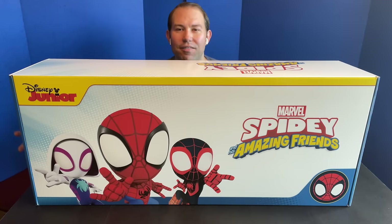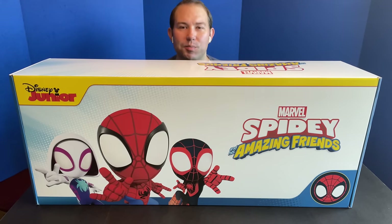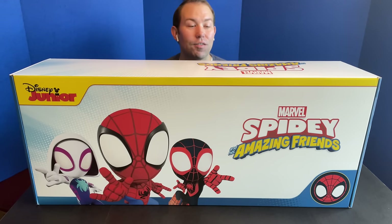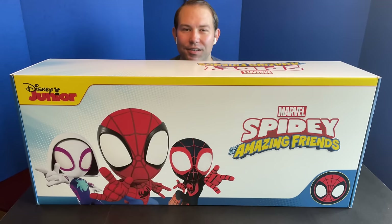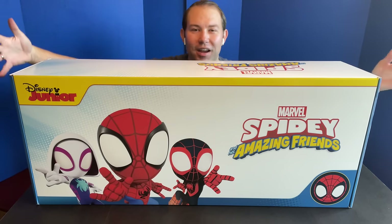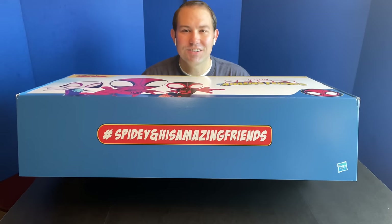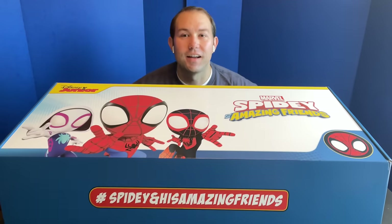Hi friends, it's Alex from laughingplace.com here today with a really cool unboxing from our friends at Hasbro, who sent over this big box of stuff from Marvel's Spidey and his Amazing Friends. The new hit Disney Junior series does have the Disney Junior branding on this giant box, and the opening has the hashtag Spidey and his Amazing Friends.